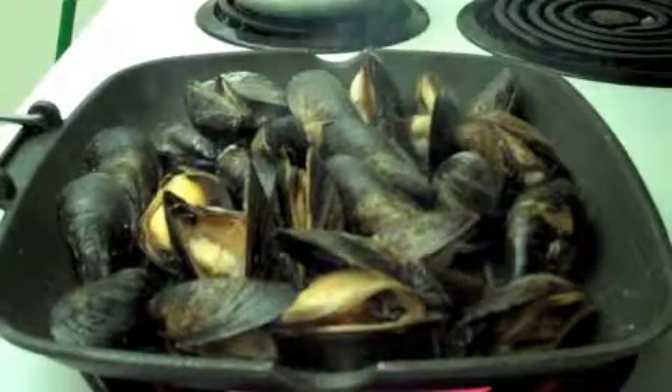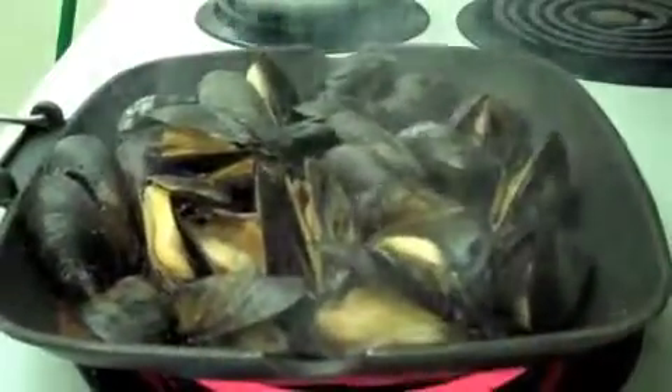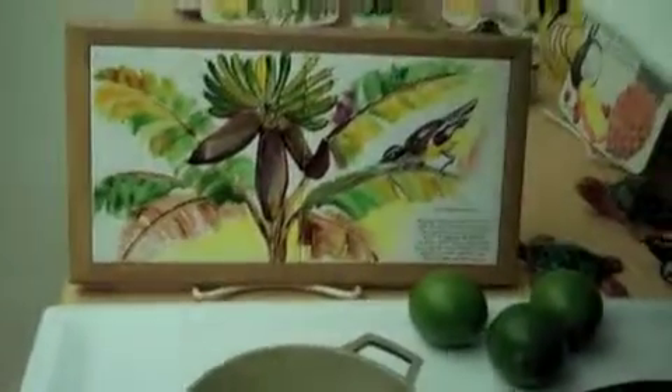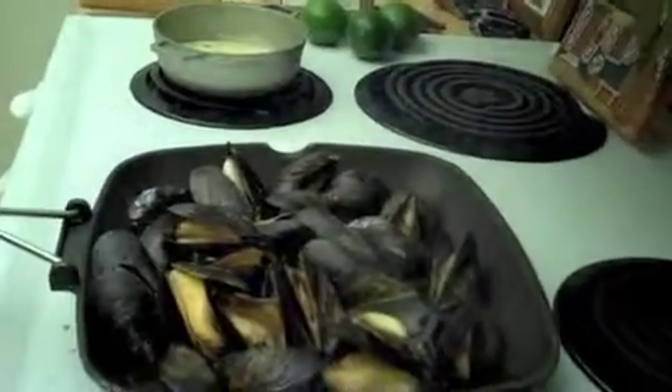Have yourself a nice day! I've got mussels all over the place — isn't that beautiful? Oh, it's very nice. And I've got my nice melted butter over here. So have yourselves a nice day, bye bye!